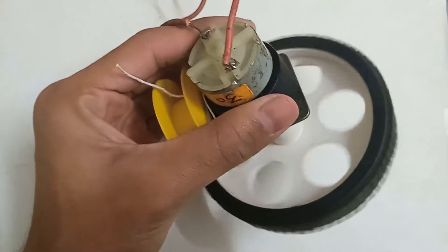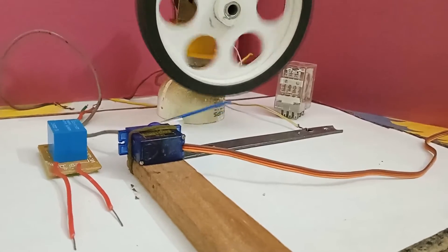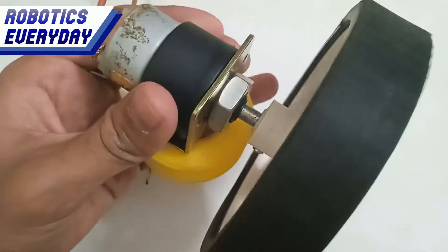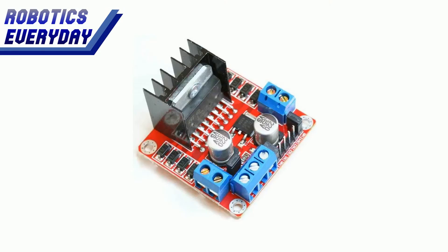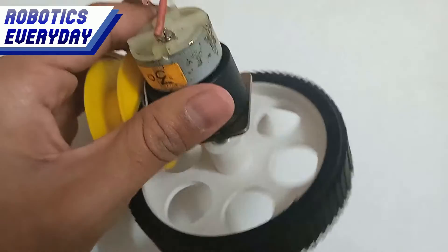I wanted to control a DC motor with a microcontroller but I didn't have a relay, so I made one using a servo motor instead. Here we have a DC motor rated for 24 volts. To control it with a microcontroller we either need a relay or an H-bridge motor driver IC, but we didn't have those.